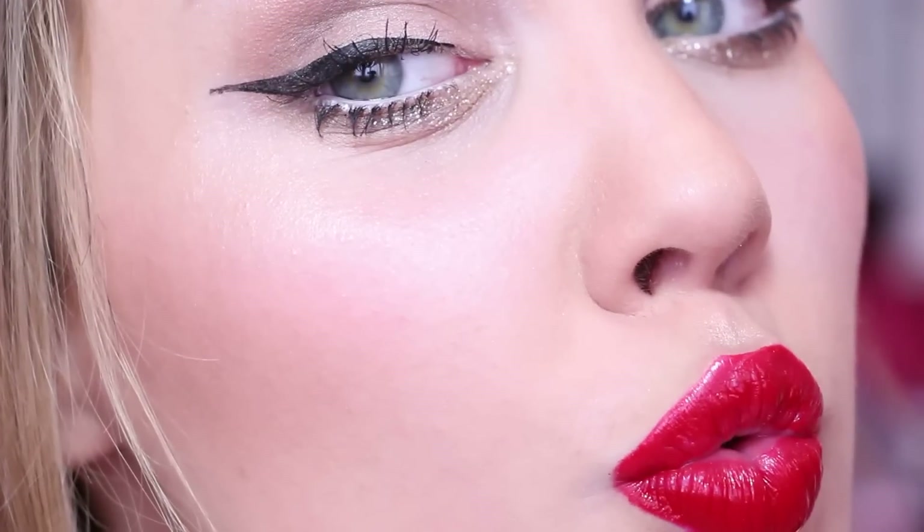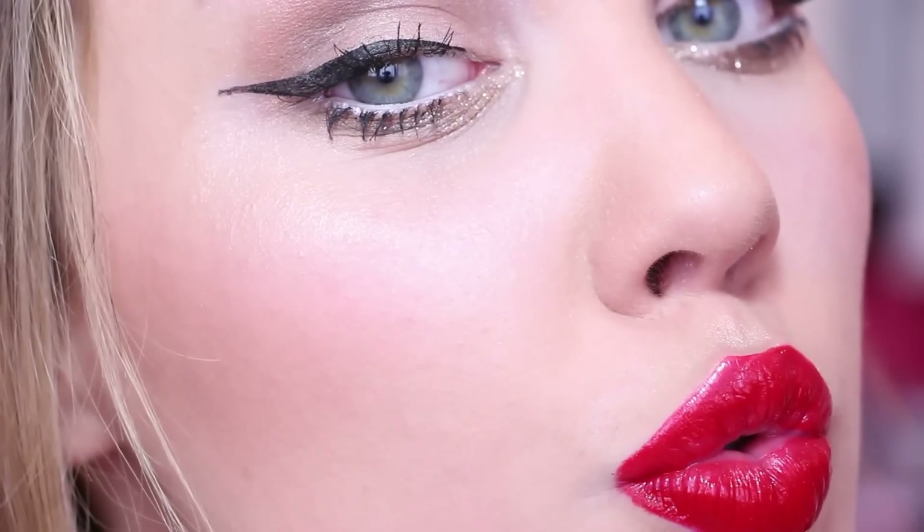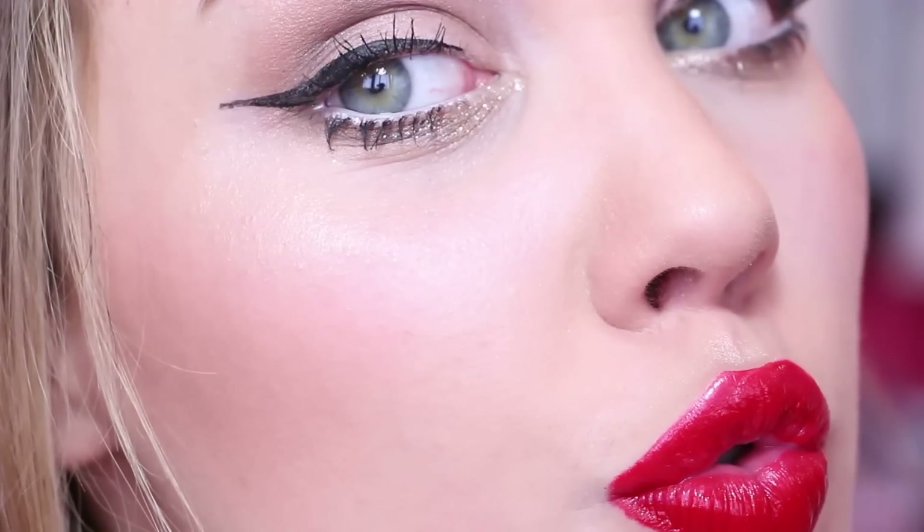My single ladies, ready to score a date or steal a show on Valentine's Day? In this tutorial I'm going to show you exactly how to do it. Let's get started!